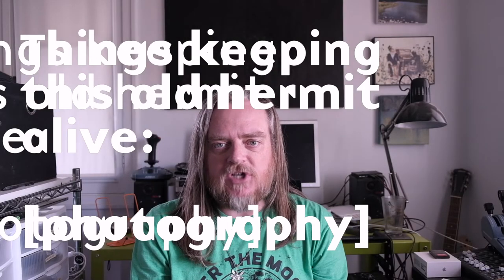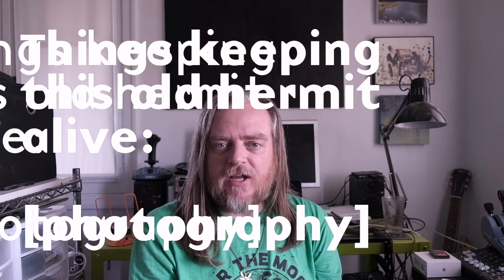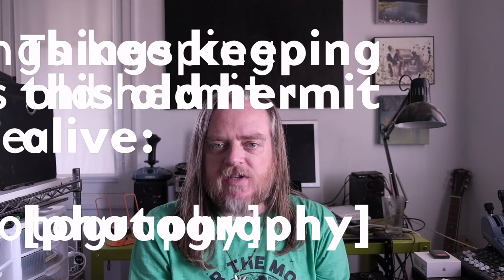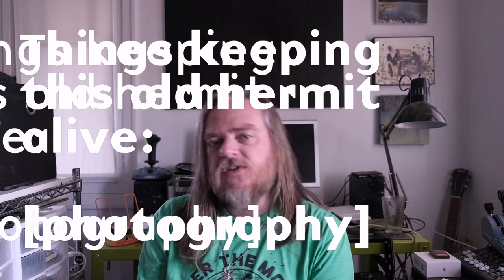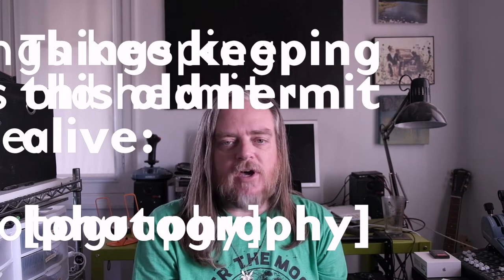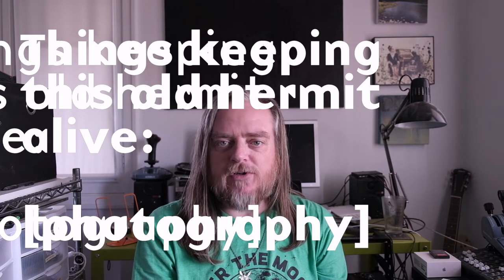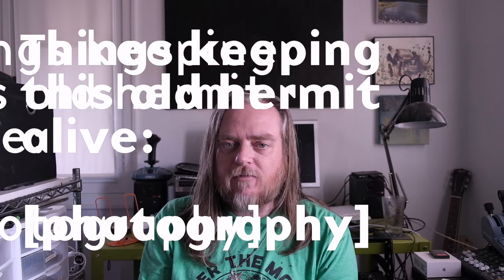Howdy! This is Jay Sho for IUG, and welcome back to my channel of various things keeping this old hermit alive — modular synthesizer experiments, graphical experiments, photography ramblings, philosophy, poetry, hats. This is a photography one.